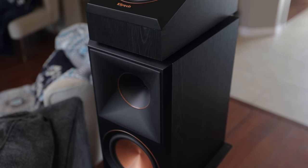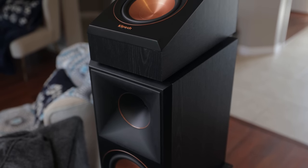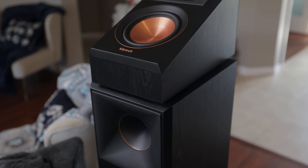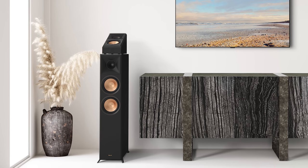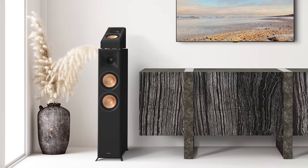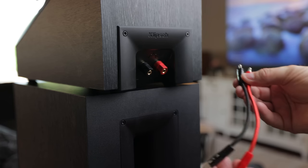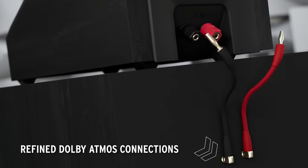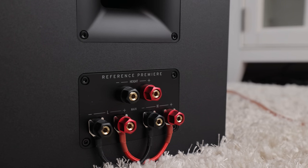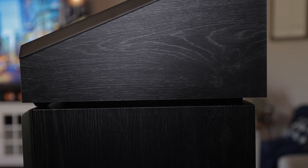For this install, we'll be placing the RP-500SA2s on top of the RP-600M Mark II surrounds and using them as up-firing Dolby Atmos enabled speakers. These are also designed to fit on top of towers like the RP-8000F Version 2 that don't have built-in up-firing speakers. The Atmos modules come with two color-coded speaker cables and plug into the top of the RP-8000F2 speakers, with an internal speaker cable that runs down to an Atmos speaker terminal at the bottom for connecting to your AVR.